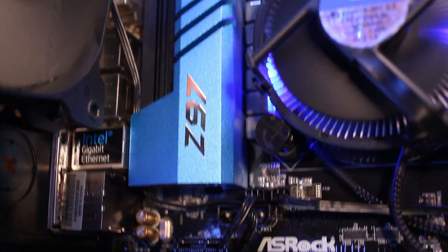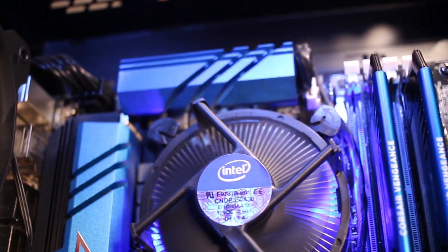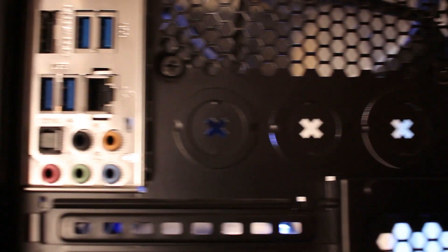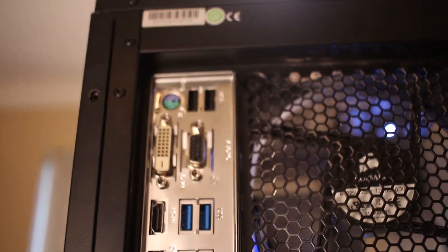The motherboard I have is the ASRock Z97 Extreme 4 — it's a really great motherboard, it does what I need it to do, it's blue and matches my system, which was important. I was looking at color scheme a lot in this build. It's got USB 3.0, fits my processor, has PCI Express, and a few handy features accessible through software you can download online.